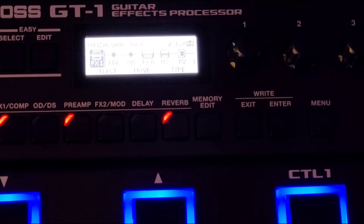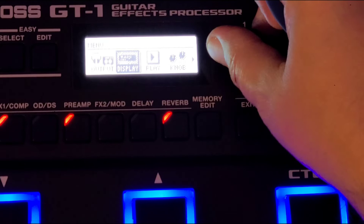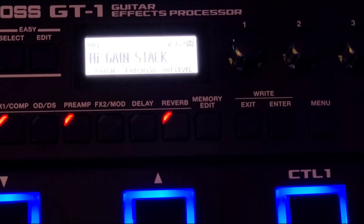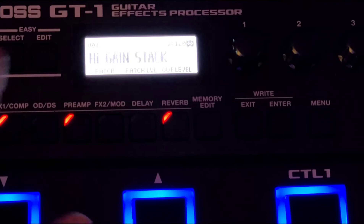I should also mention that I'm running this directly into the effects return of a PV Bandit with the output set to JC120 return, which for me feels and sounds really damn good — as opposed to running it to the combo return. That seems to be my favorite sound.